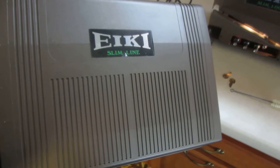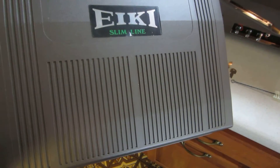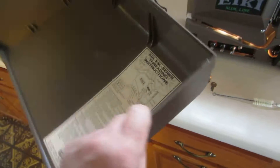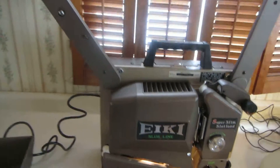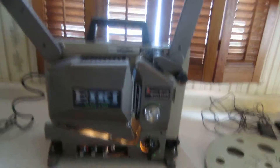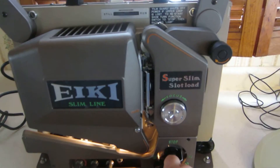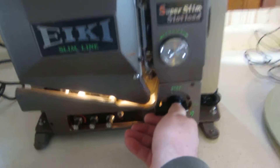I'm going to do a demonstration of this AccuSlimline super slim slot load projector. It looks like it's brand new. There's the directions. I already got it plugged in and I'm going to go to the power thing and get it going. There it starts to run.